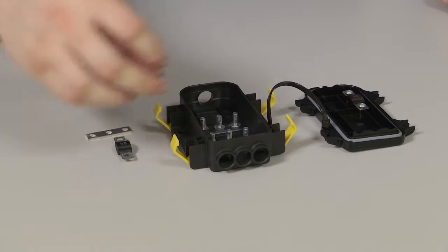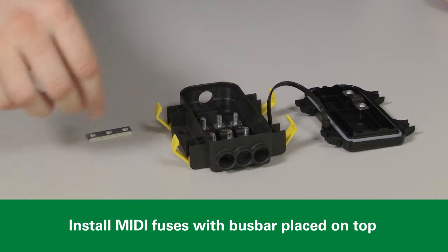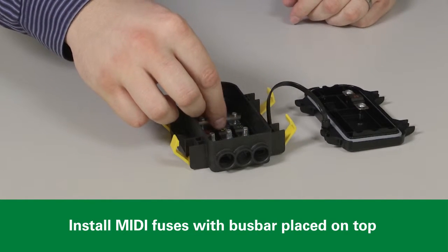Now we can install the MIDI fuses into the MDB holder. The fuses drop in over the studs and the bus bar goes on top.